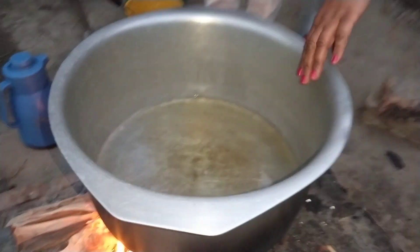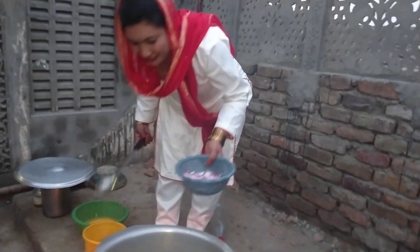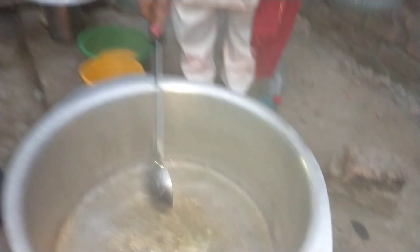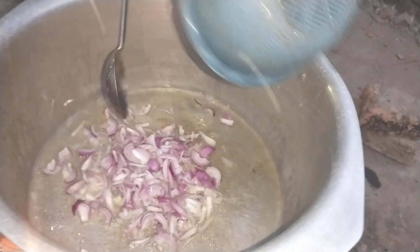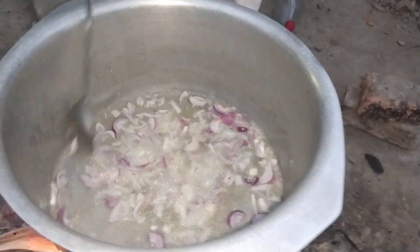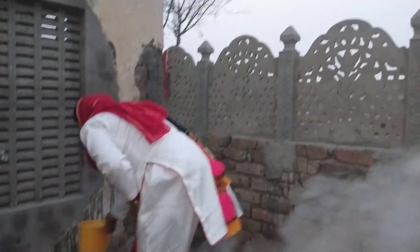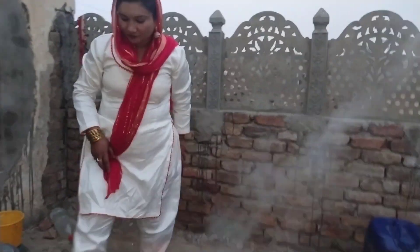Look at this. We will make a lot of water, we will make a lot of water.